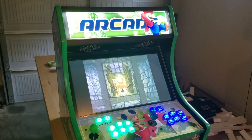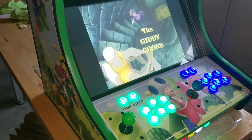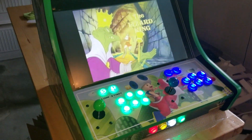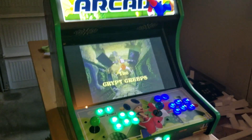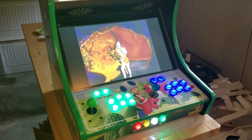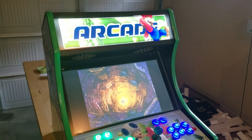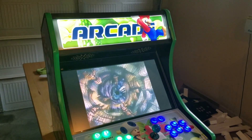This is Ryan with Game Room Solutions and today I want to show you another one of our bar top kits. You can put these together with all our included cam locks — it goes together like a piece of IKEA furniture. You can add the control kits with the lighted buttons or non-lighted buttons. Those are Sanwa joysticks in there. The trans-light marquee lets you put an LED light strip behind it to light it up.